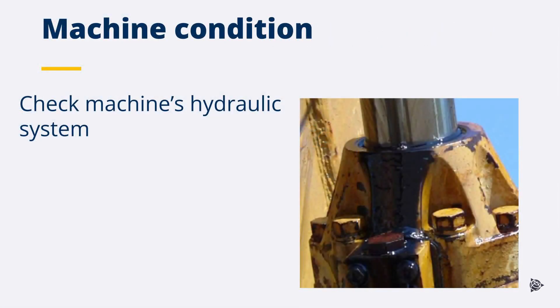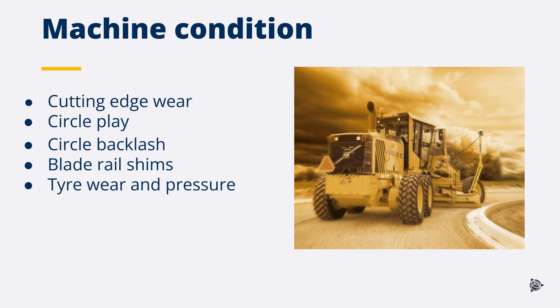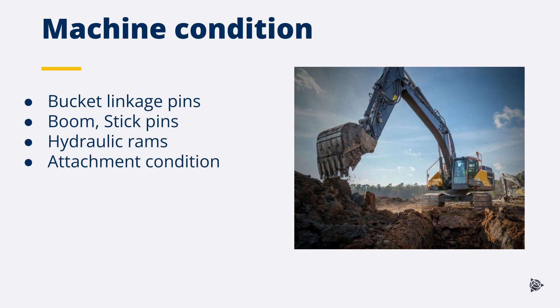Check the machine hydraulic system to ensure there are no hydraulic oil leaks. Inspect valves, hoses, and hydraulic rams. Each machine type will have specific maintenance checks that will need to be carried out. Inspect the machine condition to ensure correct maintenance has been completed. Check the hydraulic oil level is correct, especially after any hydraulic installations.